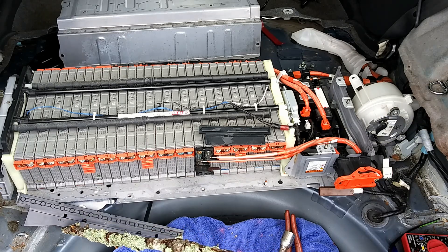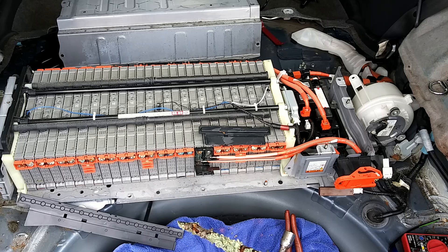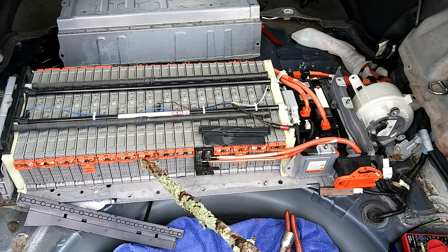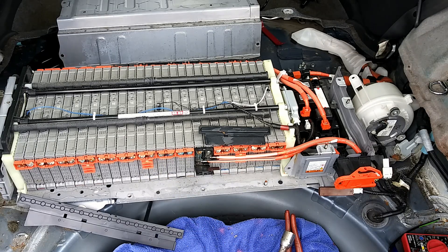These covers right here are called bus bar module protectors — there's a short one here and a longer one here. And a hint at what you'll see in our other videos about these batteries: if you look right here, you can see some corrosion on that nut and on the bus bar. We'll be going over things like that in our videos about testing, checking, and common problems with these battery assemblies and other hybrid stuff.